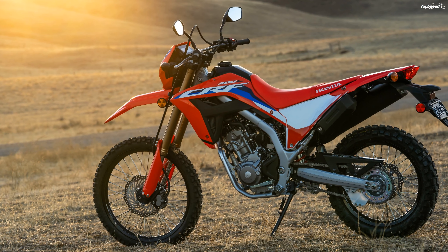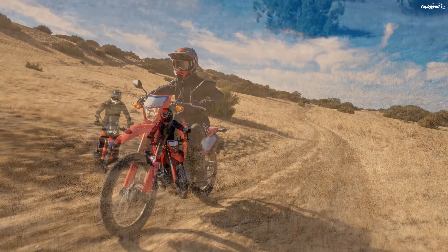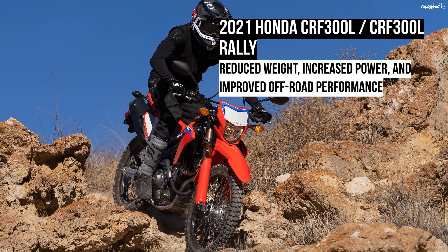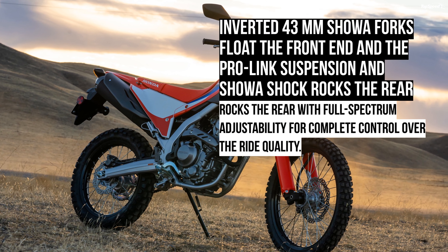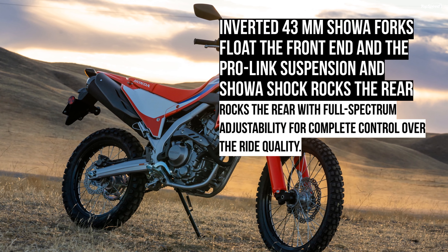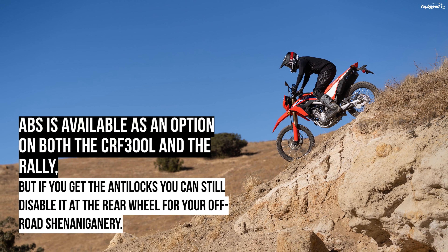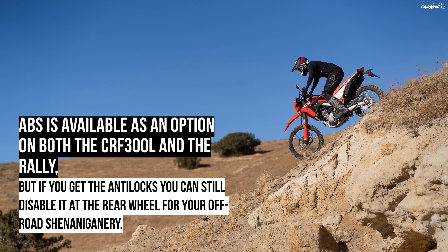MSRP starts at $5,300 on the base model without ABS and runs up to $6,300 for the Rally with ABS. You can get these bikes in any color you want, as long as you want Honda red with white and blue trim. The non-ABS CRF300L rolls for $5,249 and the ABS version fetches $5,549. Naturally, the Rally goes for more, with a $5,999 and $6,299 sticker for non-ABS and ABS respectively.